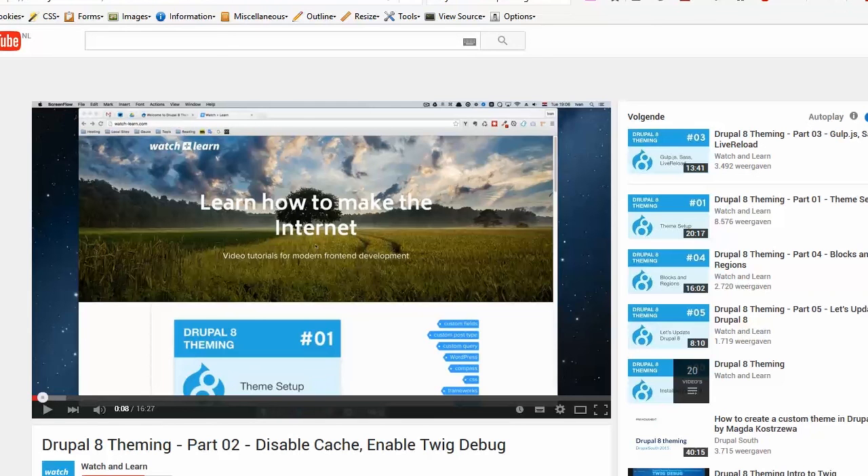Everyone who wants to know how to use Twig debug and start learning theming in Drupal 8, I recommend the videos of Iwan on Watch Plus Learn on YouTube. He even explains all about Twig and how you can theme your Drupal 8 website. Okay, success!